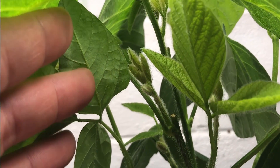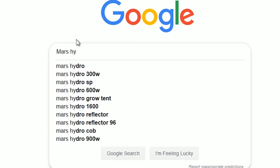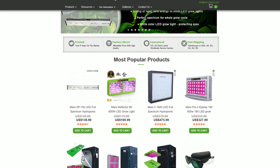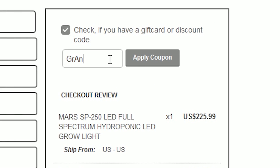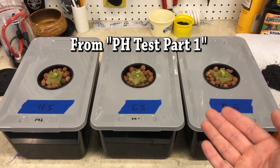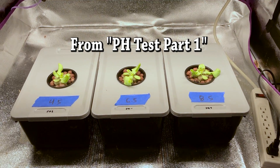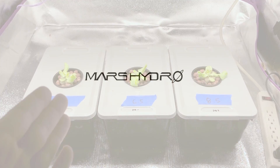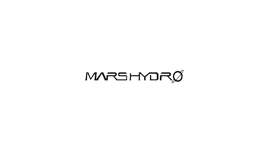For more information or to purchase this light as well as other products from Mars Hydro, you can visit MarsHydro.com and use the coupon code shown here and in the description below to save 3% on your next purchase. I'm eager to start testing this light and am very pleased to be now partnered with Mars Hydro. As the videos are released for this light, there will be a link to the playlist in the description below. I hope to see you there — thanks for watching.